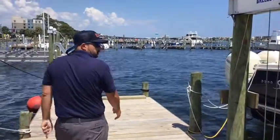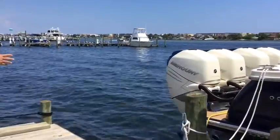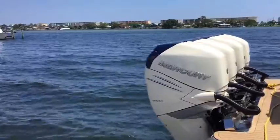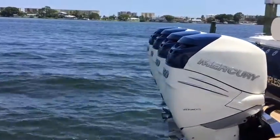As we work our way towards the transom, this is Quad 350 Mercury. The previous owner actually went one step above and got them color-matched to the boat. It just gives it a really, really nice look.